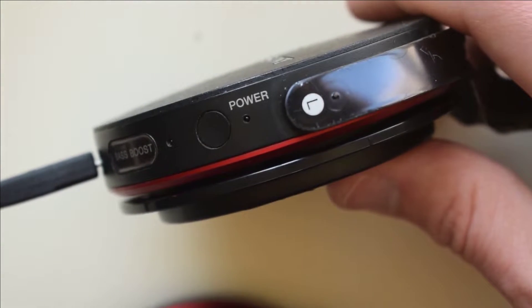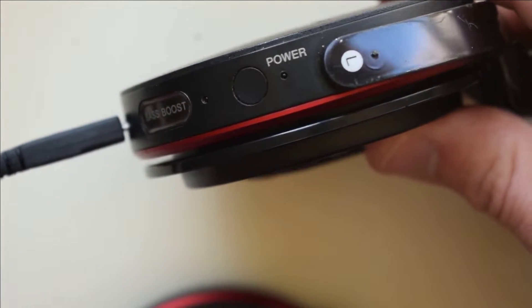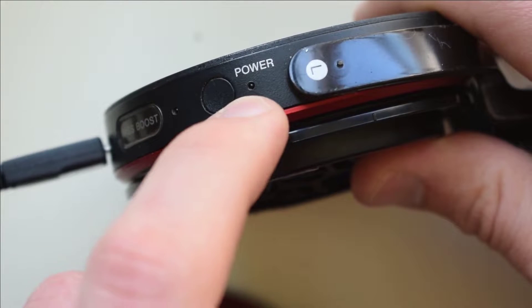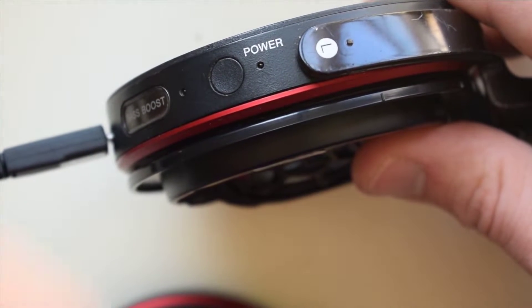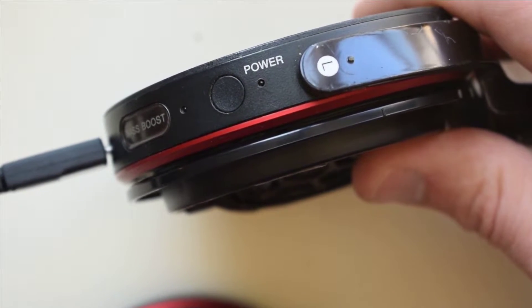An easy way to know that your battery is the issue is when you plug it in to charge — if the LED light does not light up (it's the light right under the word 'power'), or if it lights up and it's kind of faintly blinking red, that's how you know the battery needs to be replaced.